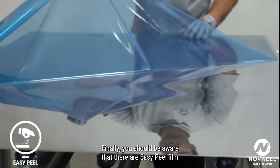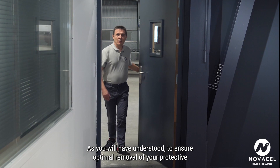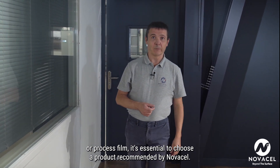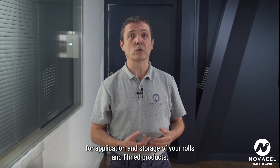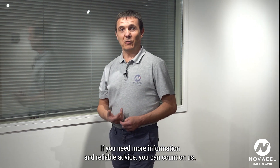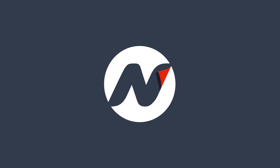Finally, you should be aware that there are easy peel film ranges specifically designed for easy removal. To ensure optimal removal of your protective or processed film, it's essential to choose a product recommended by NovaCell. It's also imperative to meticulously follow the instructions for application and storage of your rolls and filmed products. All these instructions are set out in our technical data sheets and are available on our customer portal. If you need more information and reliable advice, you can count on us.